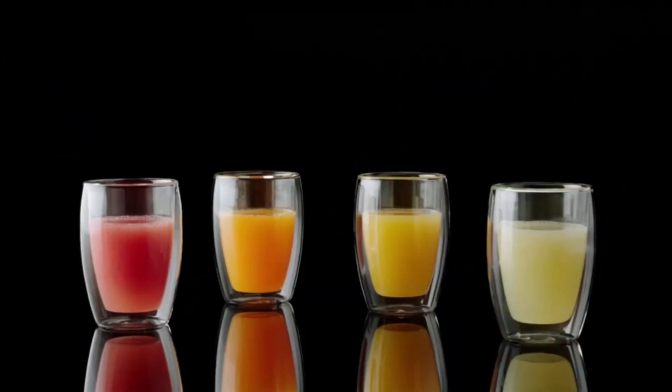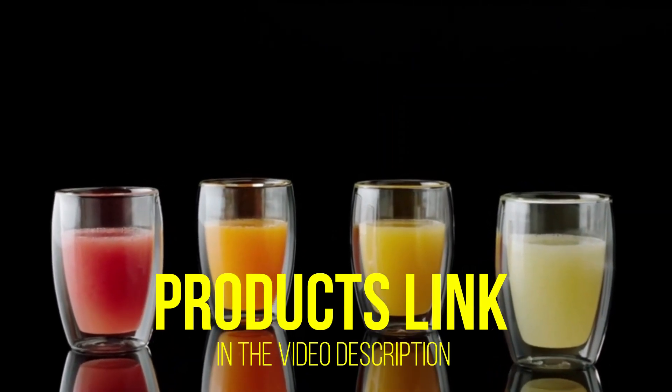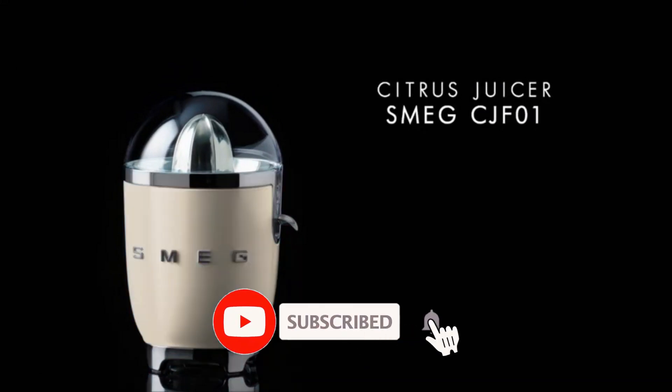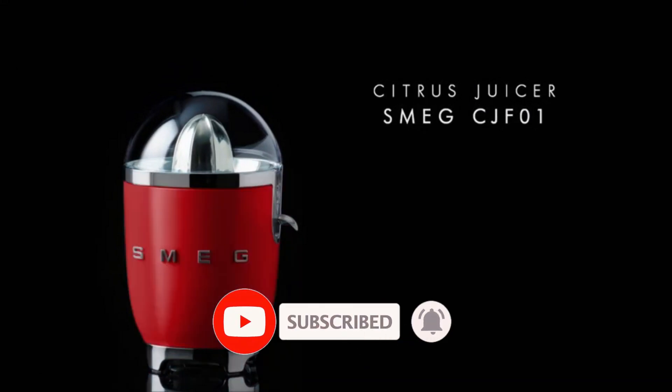That's all for today regarding our top 5 picks of best citrus juicers. We upload Amazon product review videos every single day, so don't forget to subscribe and hit the bell icon for the latest video notification.